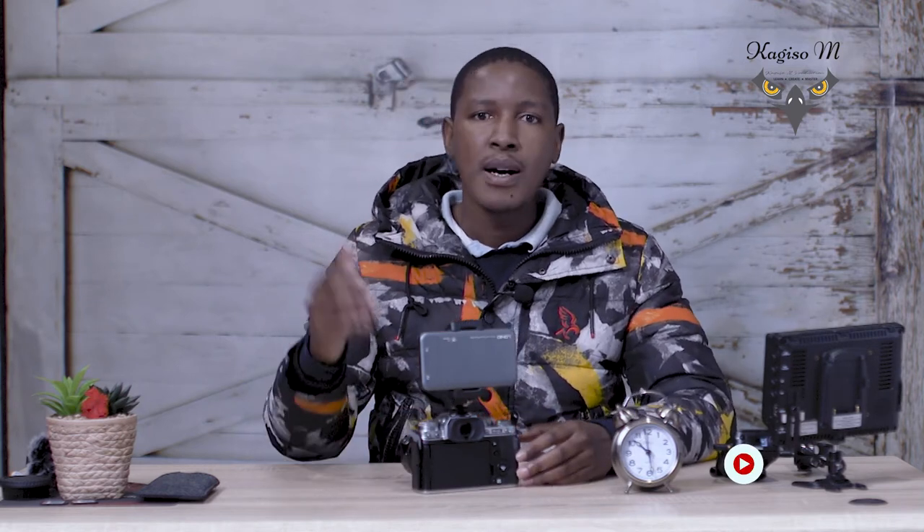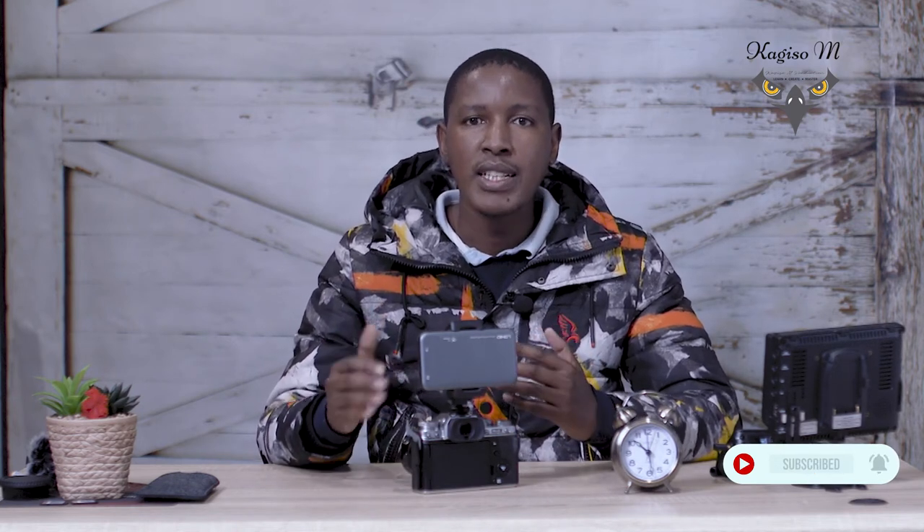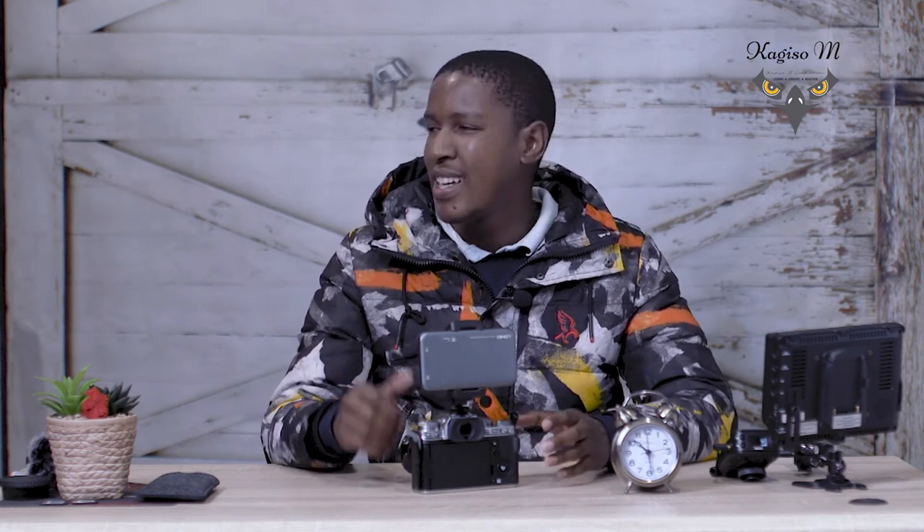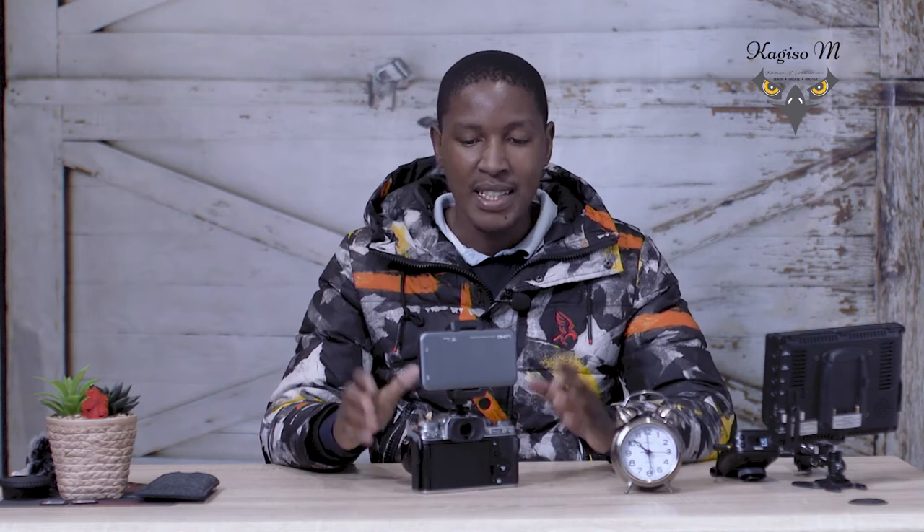Welcome back from that intro — it was done by a friend of mine, Nico. He has a young channel here on YouTube called Born Brand. Please give him some love, thumbs up on this video, subscribe to his channel. He is starting to create videos and will be sharing them soon, so hit that notification bell on Born Brand.